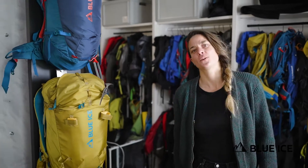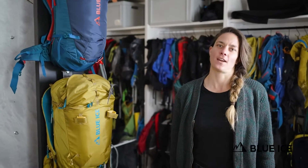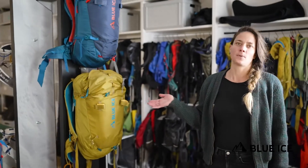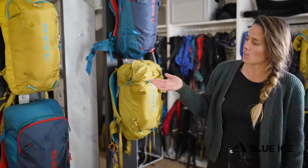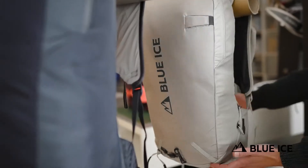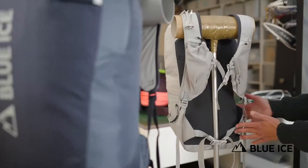Hi! This year we're introducing a new pack in our ski range, the Taka. While the Kume is designed for ski alpinism and the Yagi for more classical ski touring, the Taka is designed for the skier who wants to go fast and light and cover a lot of terrain in the alpine environment.